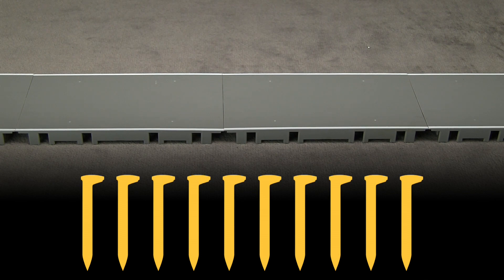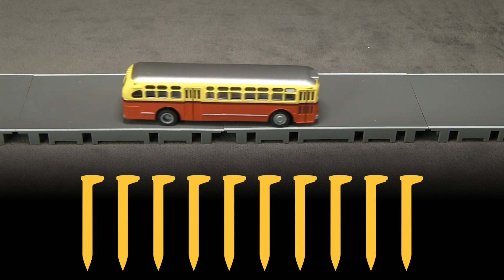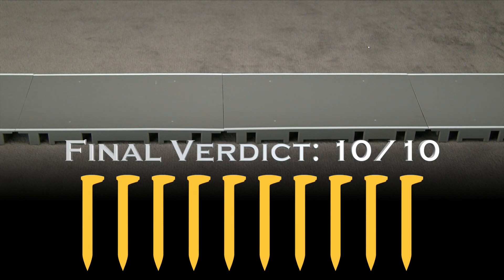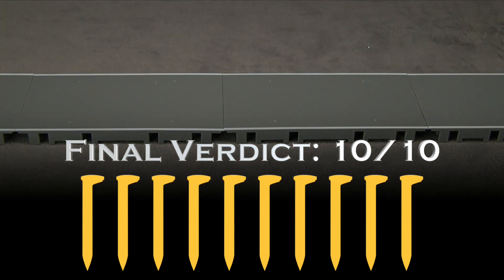It would be nice if Tomitech would come out with more modern bus designs. They have a bunch of Japanese prototype buses, but unfortunately the doors are on the wrong side, so that doesn't help if you're modeling North America. Still, I think this is a pretty neat product — it does what they say it does and works pretty well, so I'm going to give it 10 out of 10 spikes. If you or your company make a product you'd like us to review, please drop us a line at reviews@tsgmultimedia.com.